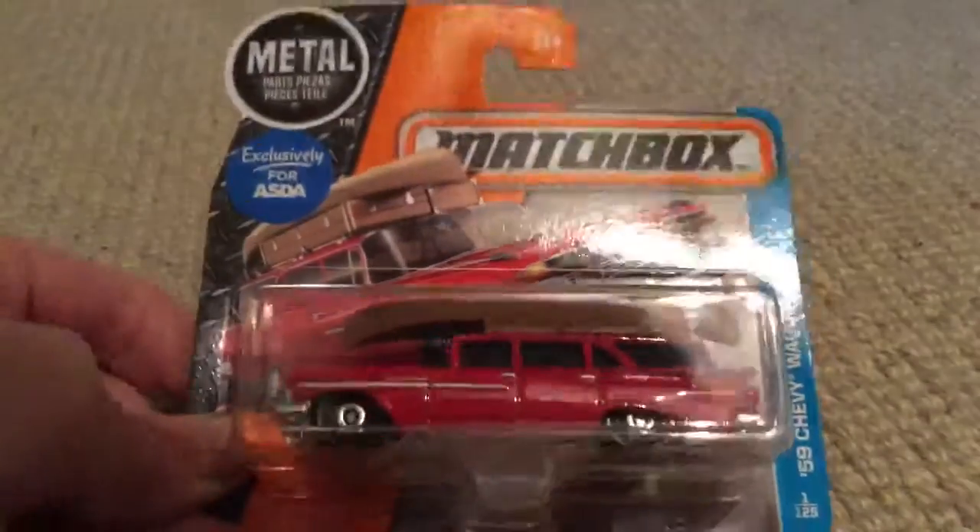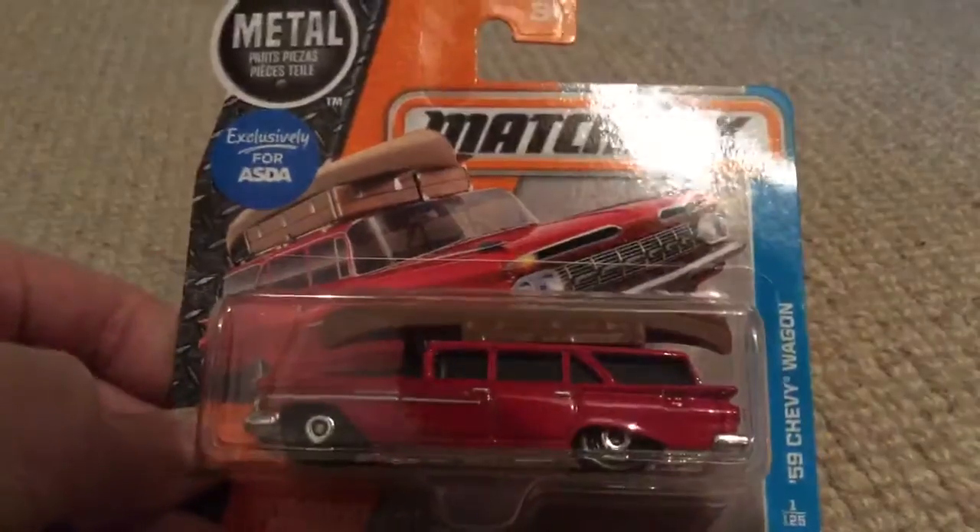Hello there guys, it's me201056 and today we're going to be looking at my new car. It's a 59 Chevy wagon.